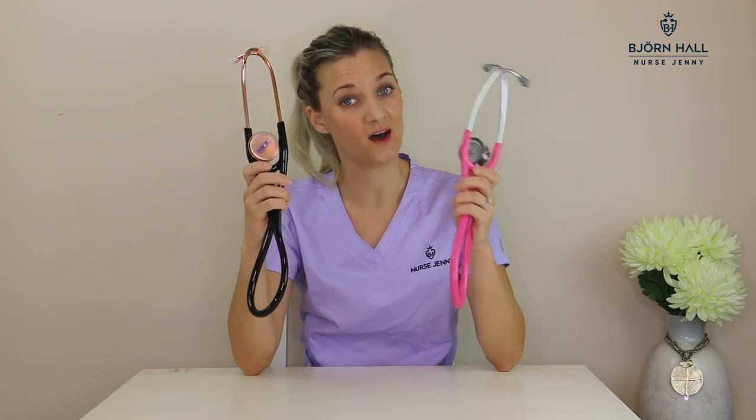Spare kit: with the MDF you will receive a set of small eartips, a set of large eartips, a spare diaphragm, and a name tag. With the Littmann you'll receive a set of soft eartips, a set of hard eartips, a non-chill rim, and a user manual.